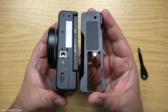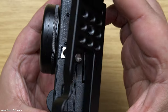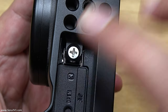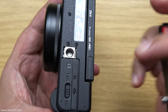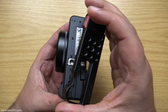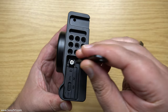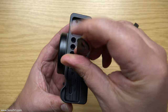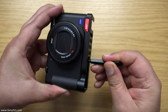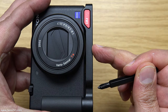The way the bracket attaches to the ZV-1 is really simple. You just turn it over and the bracket has got a quarter-twenty screw built into it which just lines itself up with the quarter-twenty on the actual ZV-1 itself. You just line it up and then get the screwdriver that comes with it and literally just tighten up that quarter-twenty screw, and it tightens to the bottom of the actual ZV-1.